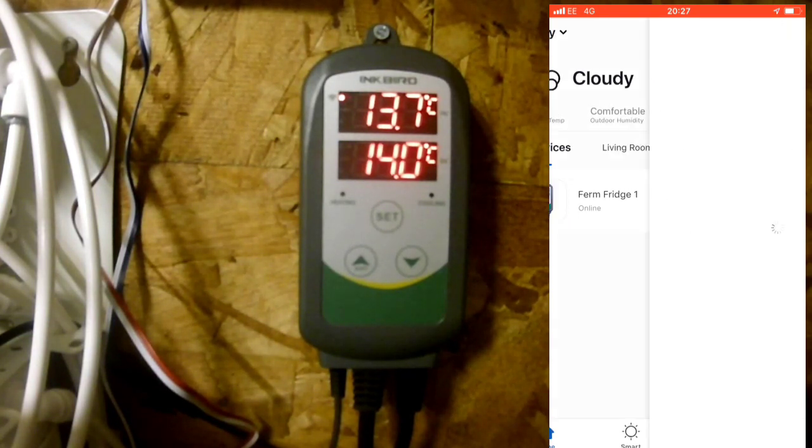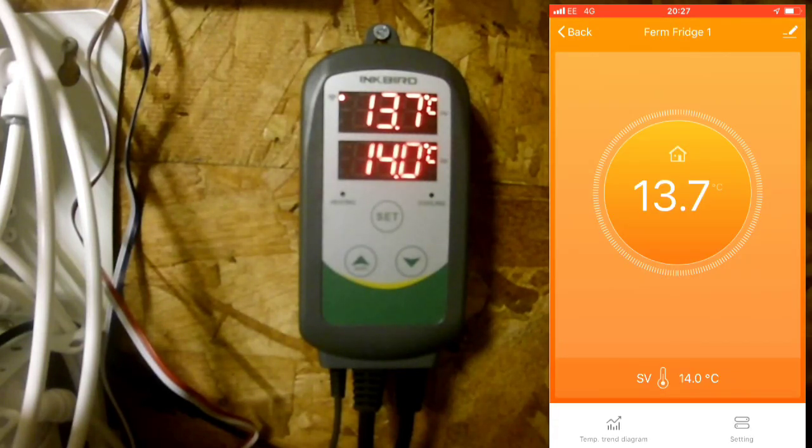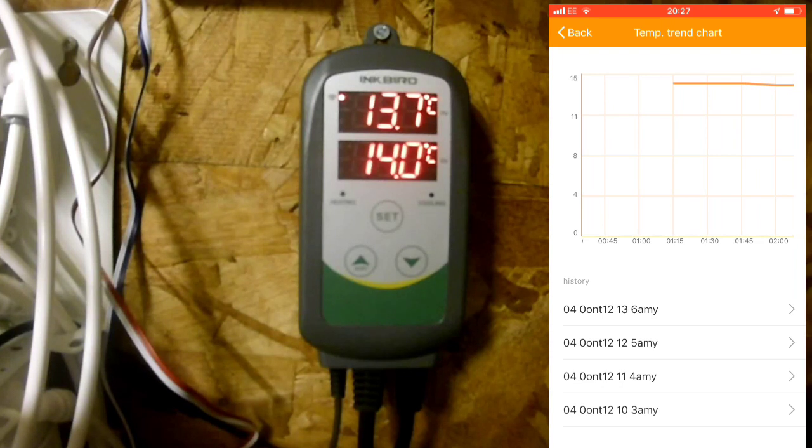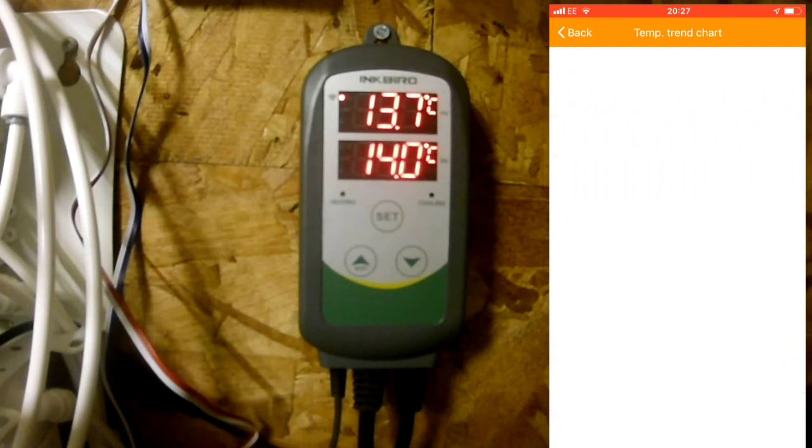If we click in here, it shows that 13.7 degrees is what the ferm fridge is at the moment in the shed — and you can see in the picture, yes, it is 13.7. You've got a temp trend diagram which just shows you the temperature over a period of time. You can see it starts to go down because I reduced the temperature to 14 degrees — that's just the trend of it going down over that particular time.